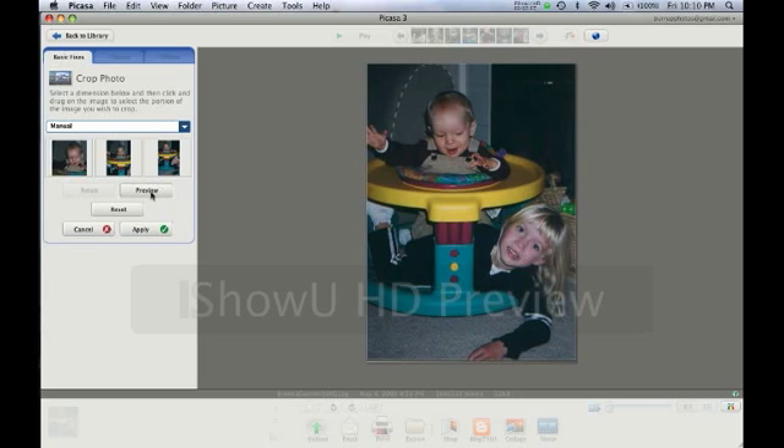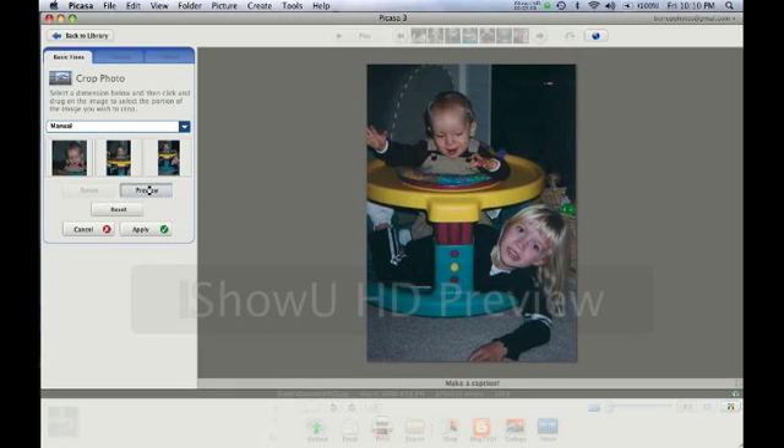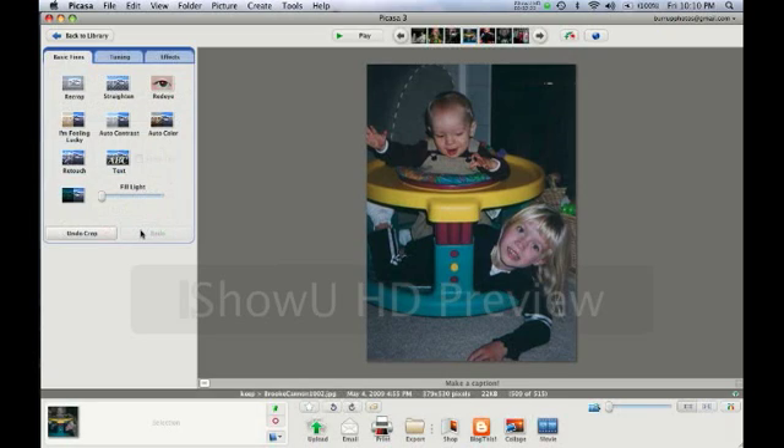I can preview it and make sure that looks better than what I had — and it does. I'll click Apply and that saved the crop. If I change my mind I could click Undo Crop or Redo Crop.